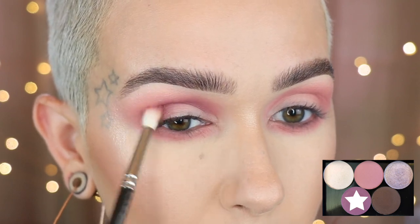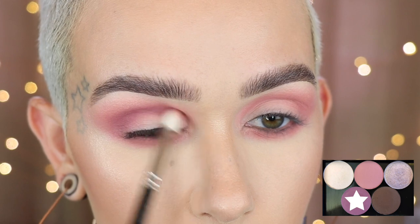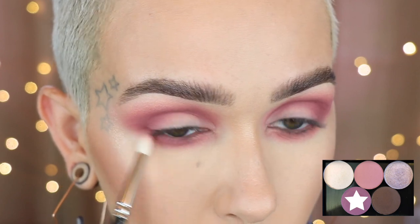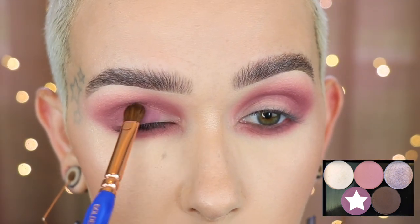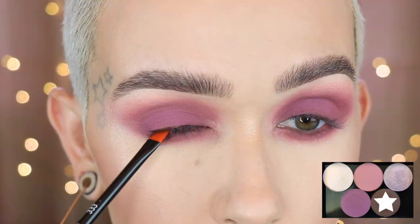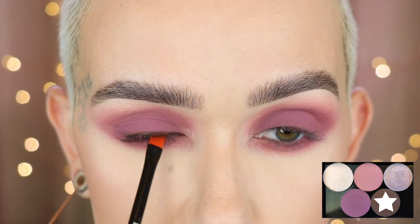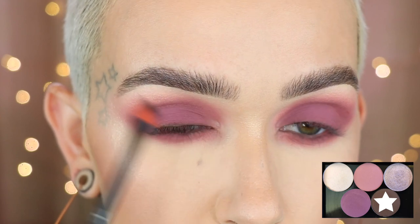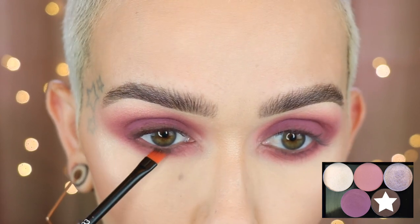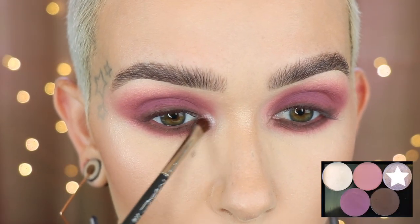I'm bringing this up slightly but not going past the last shade. Running the same color along the lower lash line as well. Then I'm taking that same shade and packing it all over the lid with a Dellium 777. Using a Linda Hallberg 333 with Backroads, pressing it right up against the lash line and blending it out, then popping it along the lower lash line too. MAC 228 with Wintertime on the inner corner.